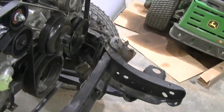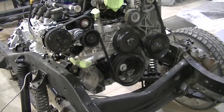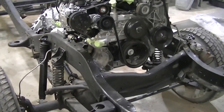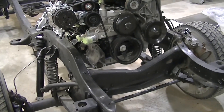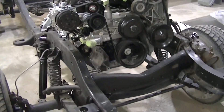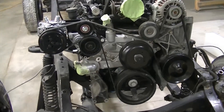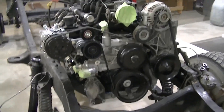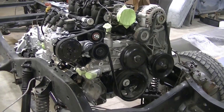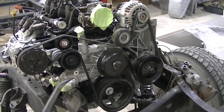It starts with taking out a six liter LT Vortec engine out of my 2500. I took that engine and kind of revamped it — went through, resealed it. Got the oil pan resealed, put new head gaskets on it, new knock sensors. We have a new serpentine system here.